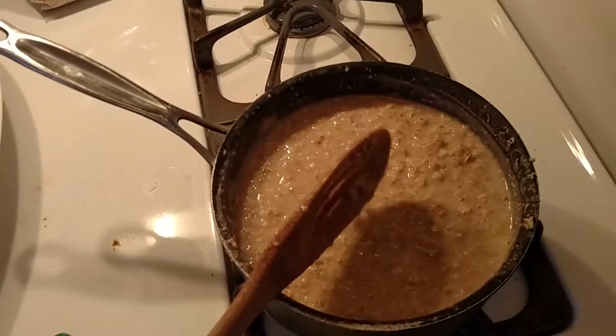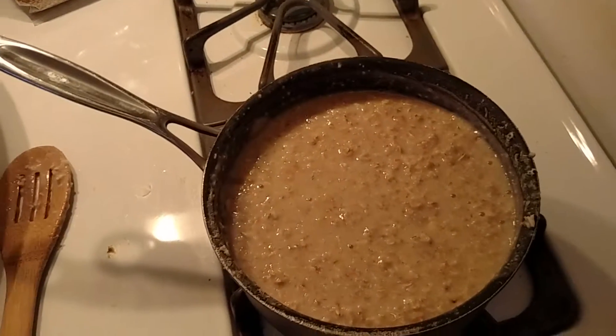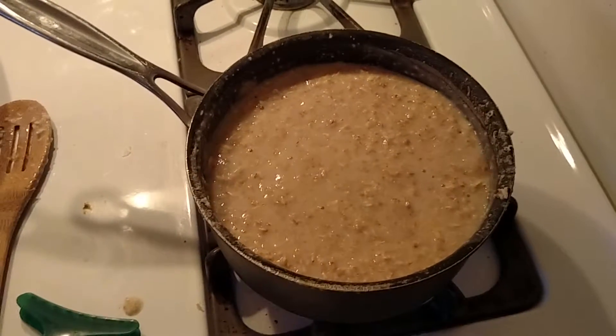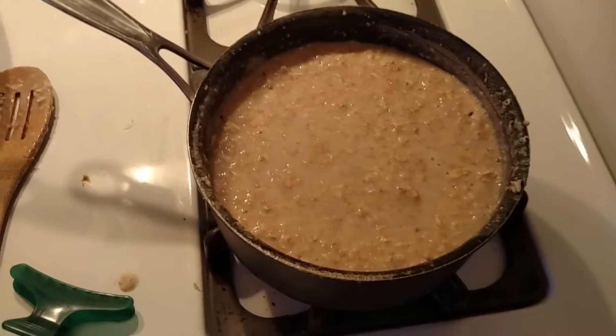It's a really great way to introduce solid breakfasts to their life too. I hope you guys learned something today and hopefully you can use this recipe. Thanks for watching and I'll see you again soon.